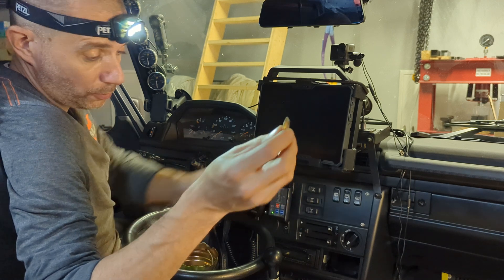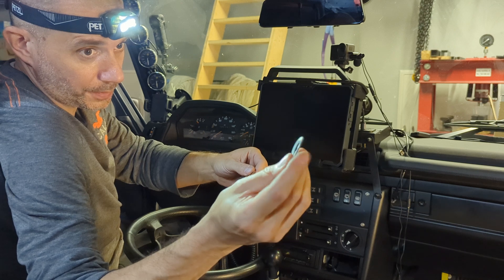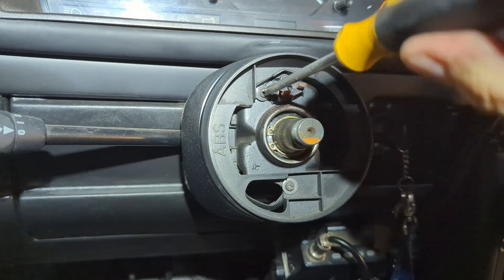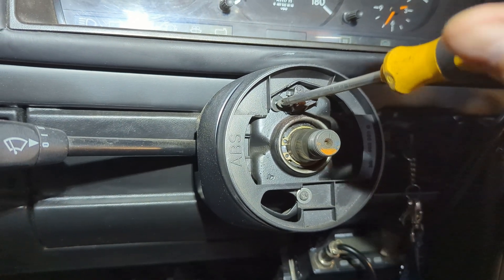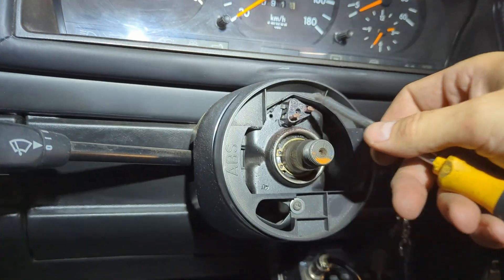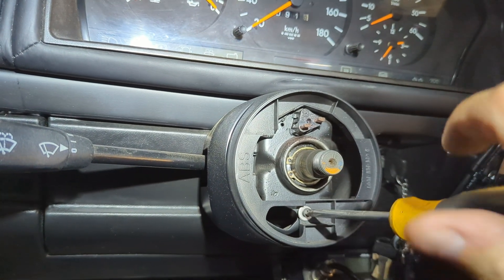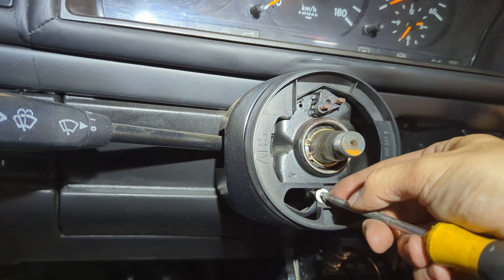So the steering wheel is off. There are three parts: the first that goes deepest is this cone washer, then an ordinary washer, and the nut. Now behind the steering wheel there is a plastic cover which in my case is not in the best shape, and unfortunately it is no longer available from Mercedes, so I cannot buy it.